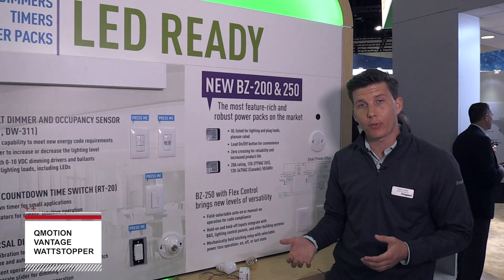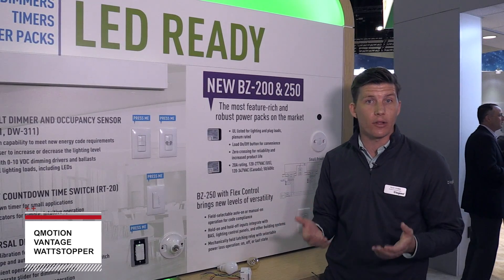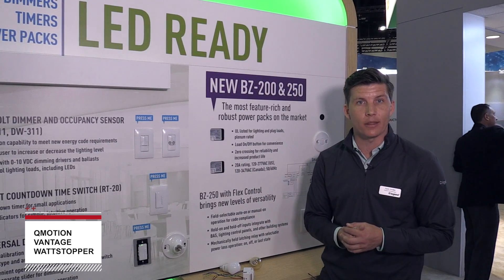It's a very flexible product — in fact, we call the feature "Flex Control" — giving you the ability to field select the way that you want the product to operate.